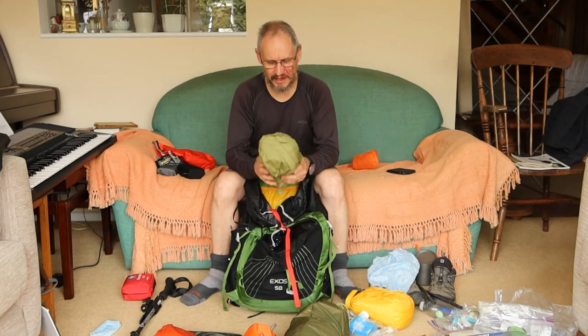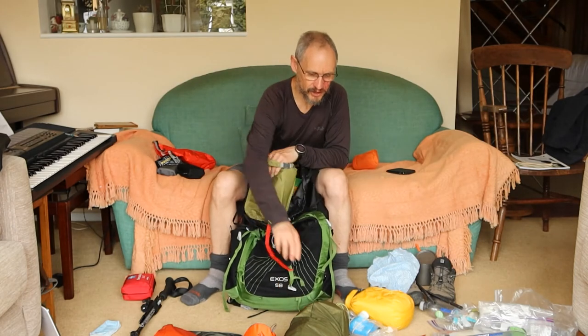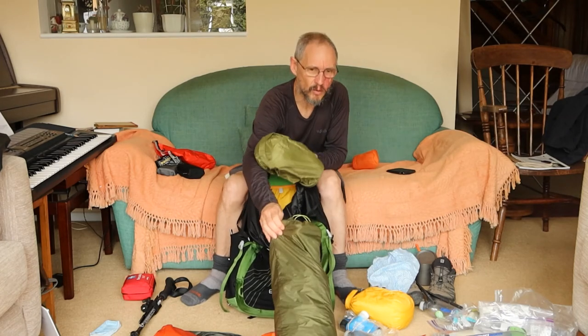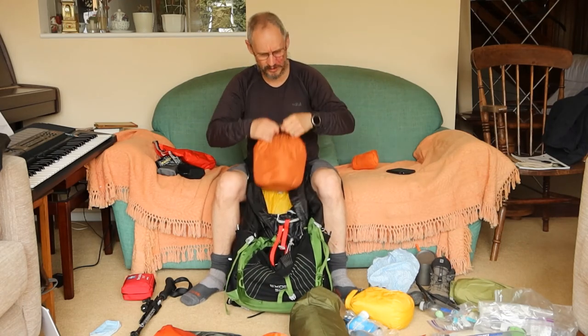This bag holds the inner tent and it's always dry because in the flysheet bag I've got some very thin plastic that I lay down on the ground for protection. It means when you pack up in the morning the inner tent isn't wet at all. Also in here I've got a micro towel — very lightweight — so in the morning when the outer tent has condensation you can just wipe it down and reduce the weight you're carrying.